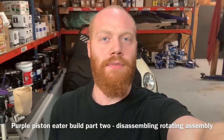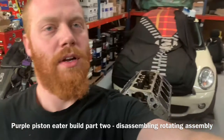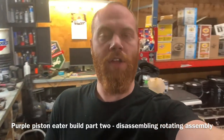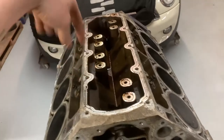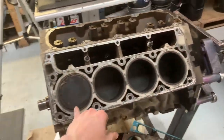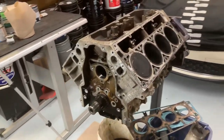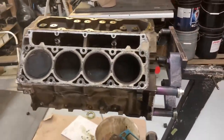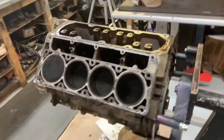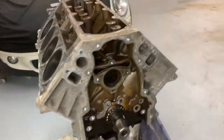Hey everybody, Barry here again. First off, I promise I'm gonna shave my beard, it's getting on my nerves too. Anyway, today I'm gonna get ready and start cleaning up this block because I need to start making it look good — get it all painted up and clean, spray some brake cleaner down through here. I'm not gonna take the crank out yet; I might just kind of clean up the tops of the pistons and blow all the garbage out of it. Still not completely sure if I'm gonna be doing a Gen 4 or Gen 3, but it seems like it's gonna be a little bit difficult for me to change it over, so we'll see what happens. Let's get down with a wire brush and clean this bad boy up.